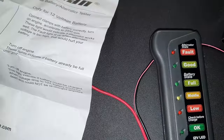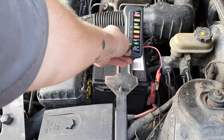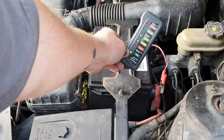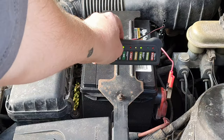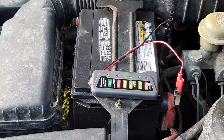They don't give us much cord to work with — that's one thing I don't like about it. But as you can see, with my car off the battery checks out and is at full charge, which does not surprise me because this is a brand new battery. Let's see how she lights up when I start the car.